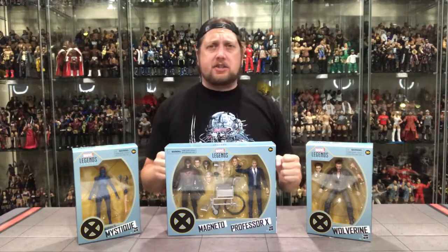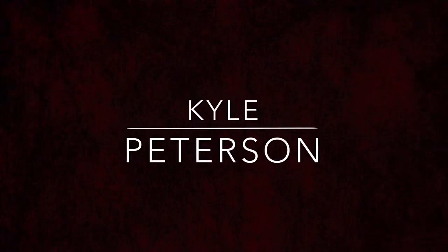Today on the channel, we unboxed the new Marvel Legends MCU X-Men Edition. Welcome everyone, Kyle here, back again on the channel. Today, a Marvel Legends unboxing — the recent Marvel Legends X-Men Movie Edition figures. We got Hugh Jackman, we got all our favorites here opening up, and we're going to start with Wolverine today.